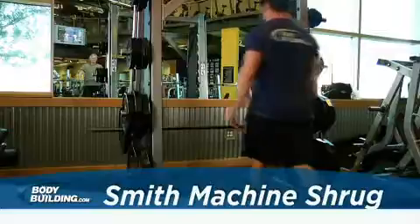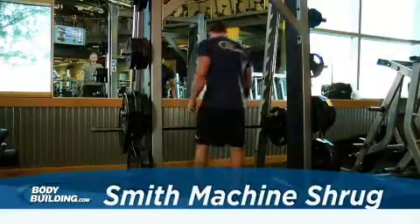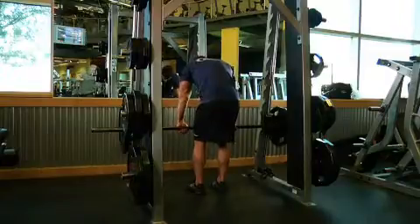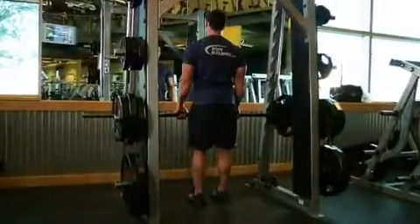Set the bar height on the Smith machine around the middle of your thighs. Once the correct height is chosen and the bar is loaded, grab the bar using an overhand grip shoulder width apart. Lift the barbell up and fully extend your arms with your back straight. This is the starting position.